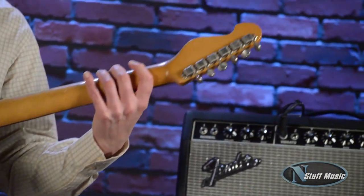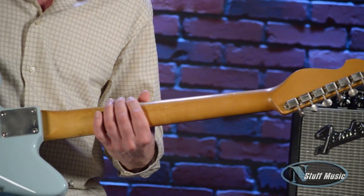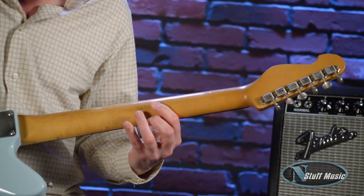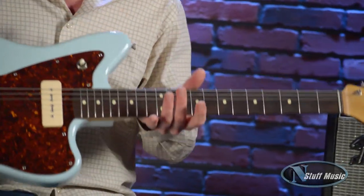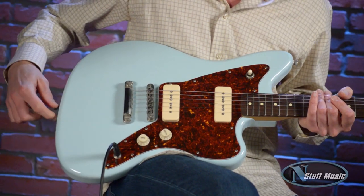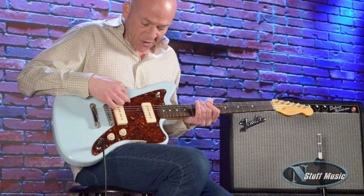We have a real nice sort of 50s type shape on the back of the neck — substantial is the way I would describe it, but not uncomfortable. Vintage tuning gears, four-bolt neck plate. The body is made of two-piece center-joined alder, finished in sonic blue with a tortoiseshell pickguard.